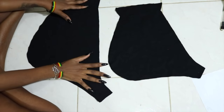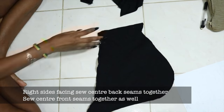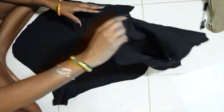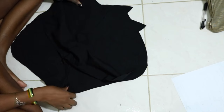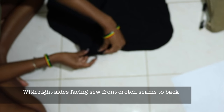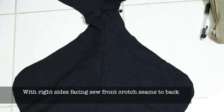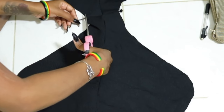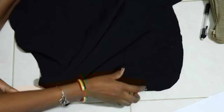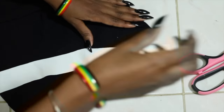Now that it's cut out, with the right sides facing, sew both the front center seams together and then the back center seams together. After that is done, we're going to place the front onto the back with right sides facing and then stitch the crotch seam, which is the little seam there at the bottom. Now that is done, we're going to start doing the binding for the side seams of the pants — pretty much the same thing we did for the top part of the set.